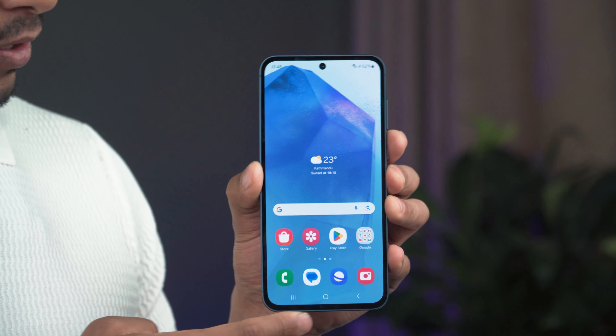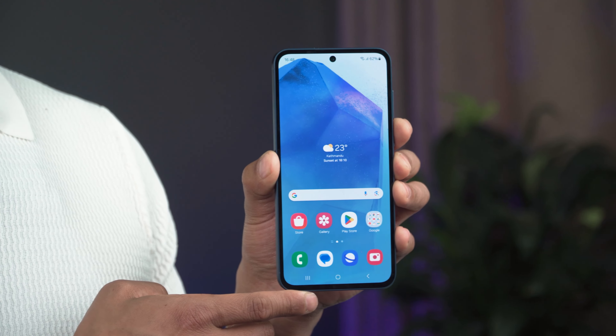This phone feels premium in hand but does feel slightly heavier than the A54. One thing Samsung should have improved are the bezels — they look thick and they could have done a better job with that.